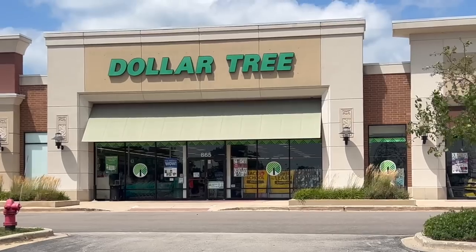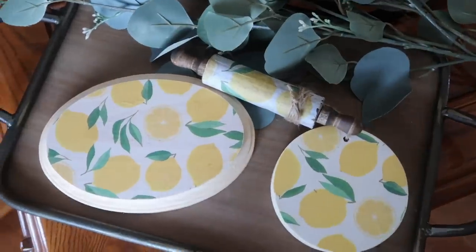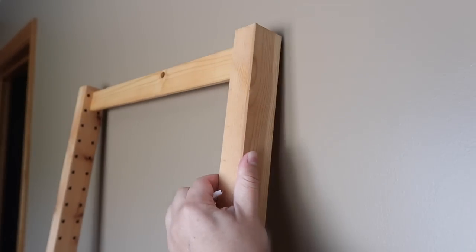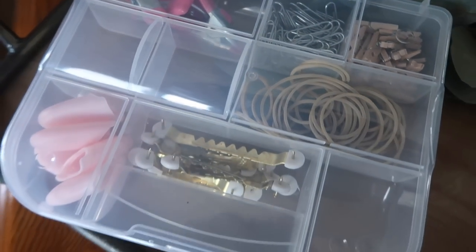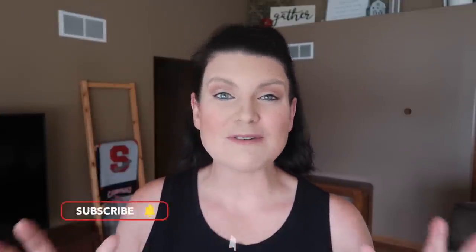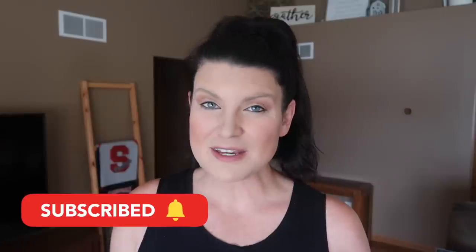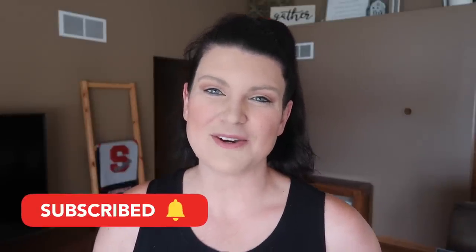You all loved the last time I shared Dollar Tree hacks here on my channel, so I am back again, and today I am focusing on products and hacks for home decor enthusiasts and DIYers, so stay tuned. This is Whiskey and Whit — my name is Whitney, and on this channel I love to share DIYs and budget home decor. I also love to give you tips and tricks to stretch your dollar further, so if that sounds like something you'd love, be sure to hit subscribe. Also, shout out to Green Chef for sponsoring today's video. We'll talk more about them in a little bit, but first let's get into the craft hacks.